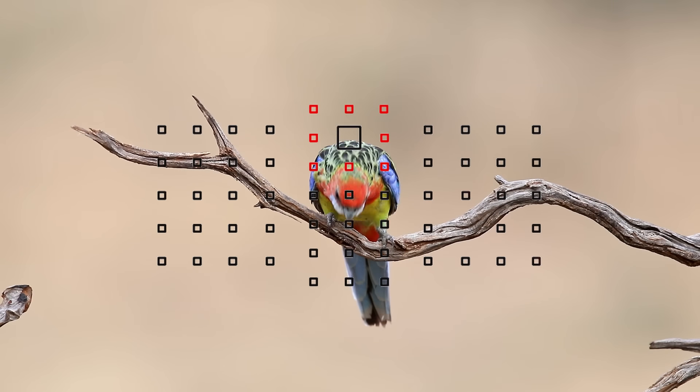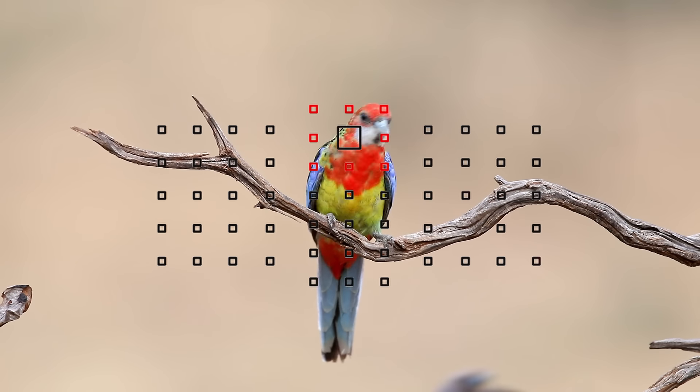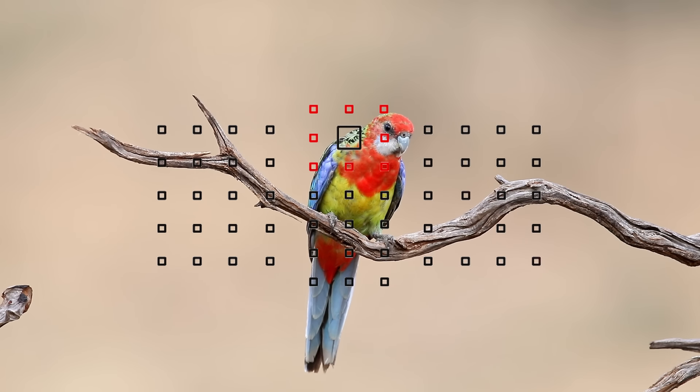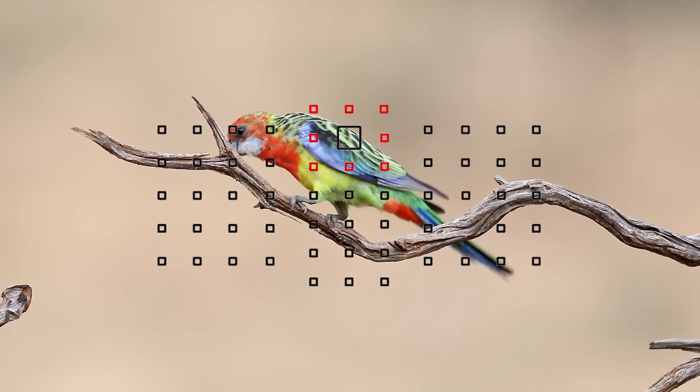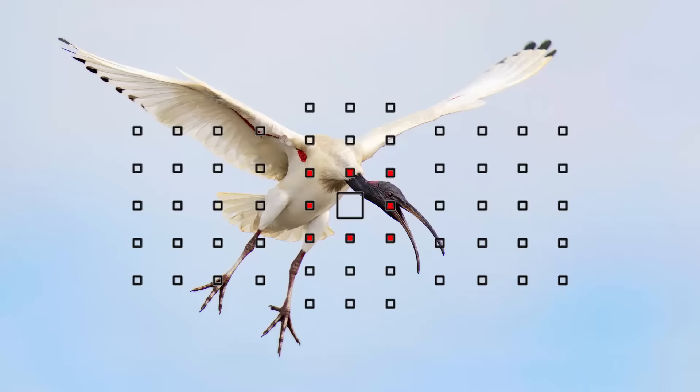The second setting — acceleration or deceleration — tells your camera how quickly you want it to adjust focus if your subject suddenly stops or accelerates. So if a bird is flying slowly but suddenly goes into a dive, on the slow setting the camera is likely to jump onto the background because it tries to keep tracking at the same speed. On a higher setting, when the bird changes speed, the focusing will try to stay on the subject even if it changes speed dramatically.